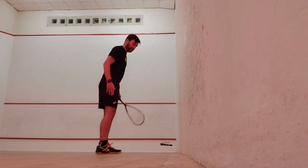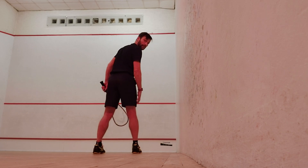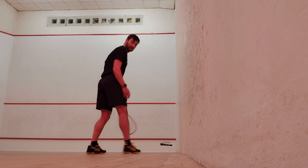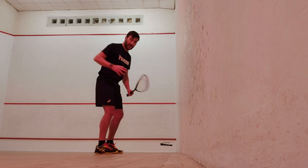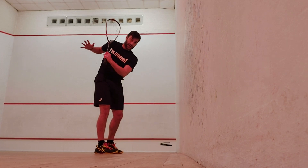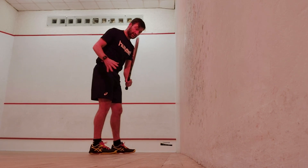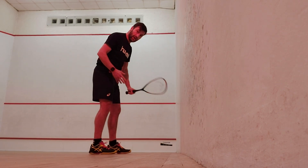Try not to be too square to the ball. We don't want to be playing shots down the backhand side like this. For a beginner, once we turn our body a little bit more, we're able to use our waist and our shoulder and get through the ball properly.